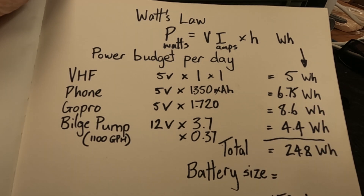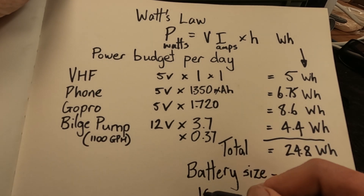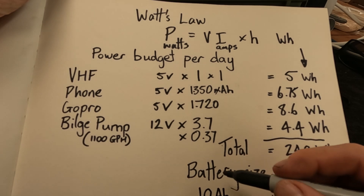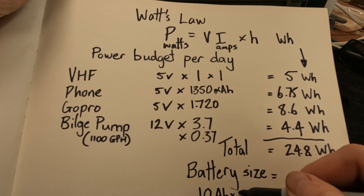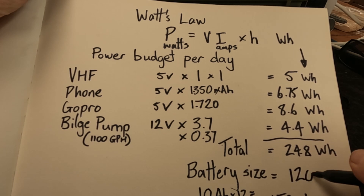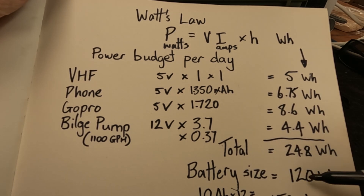I've gone ahead and bought a 10 amp hour battery. Converting that to watt hours — times 12 volts — gives me 120 watt hours. So I'm going with a 120 watt hour battery. It's easily four days worth and a little bit extra between charges, and I think that's sized appropriately.